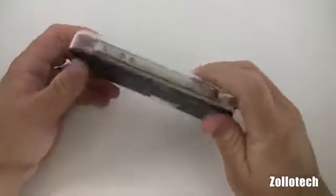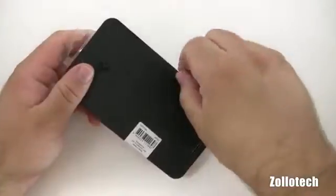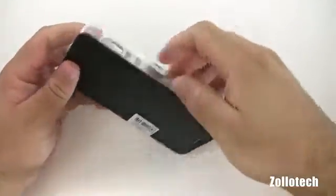It looks like a bumper case with a champagne color on it. Nice packaging. Let's see if we can open this up and take a look at what we have.